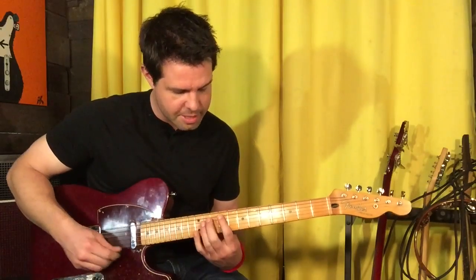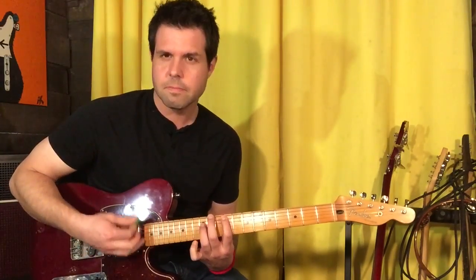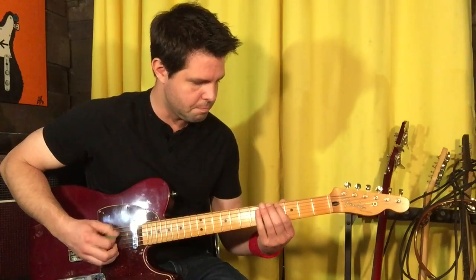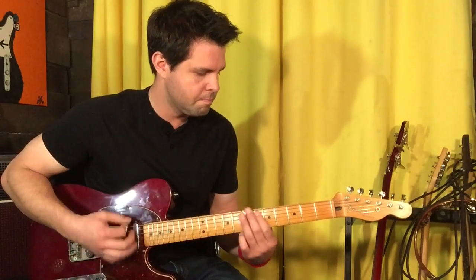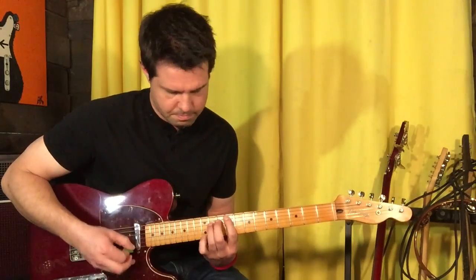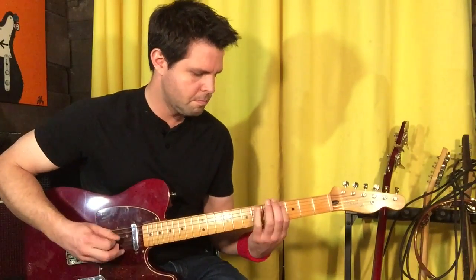But that's the verse, and the only other thing about the verse is that fill: A string fourth fret, up to 7, 8, 9. Back into your riff — so you'd want to go like that. Super cool.